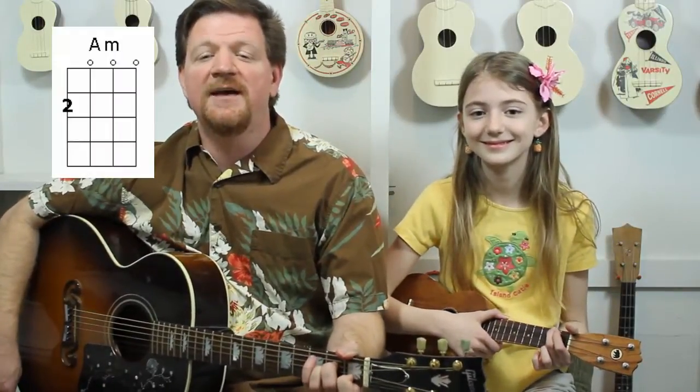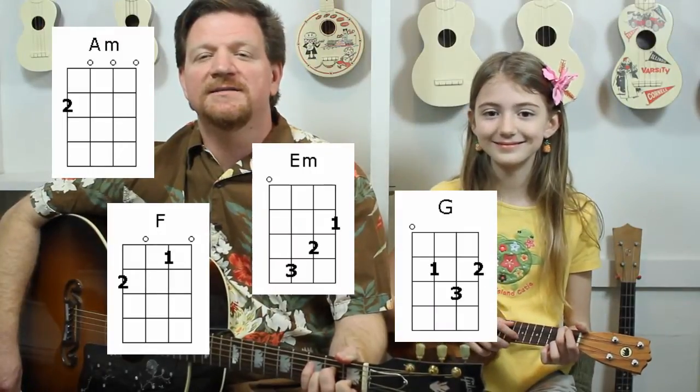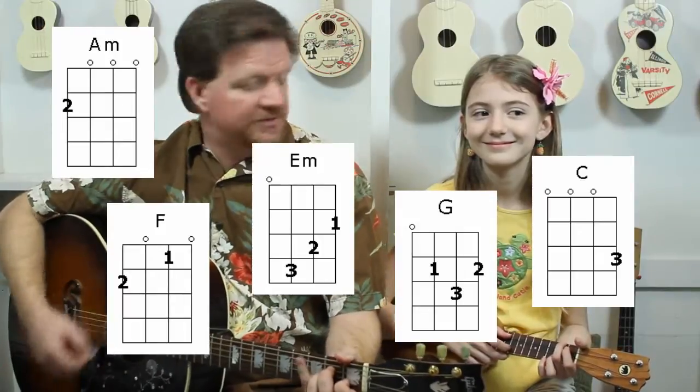Aloha, welcome! I first started playing ukulele when I heard it being played with a guitar — I had never heard the two before, but they blended very well together, and I went out and got one later that week. In honor of that, I thought we'd have a good old-fashioned strum-along. Let's use the chords A minor, F, E minor, G, and C, but we're gonna mix them up — I'll just call them out as we go. Let's start!